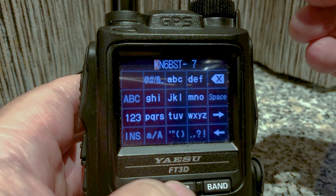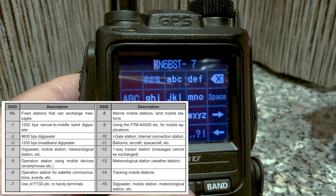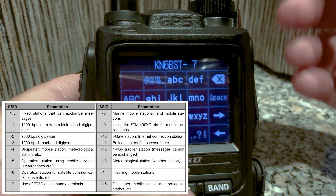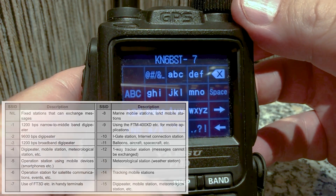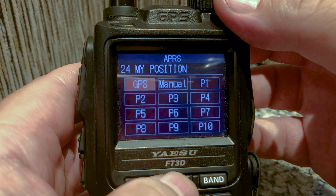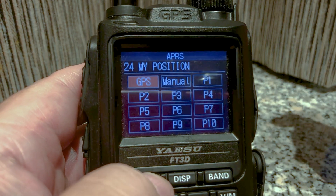Call sign — yes, you've got to type in your call sign, then a dash, and then some type of suffix that explains what the situation is. For example, seven means a handheld radio, and there are other numbers that explain what type of radio or situation you're in. Click Back.